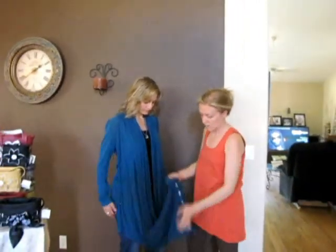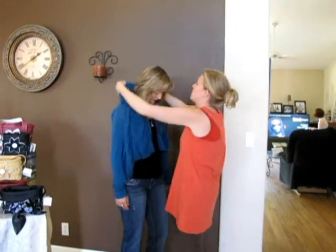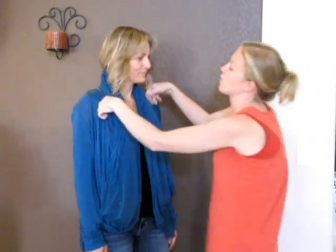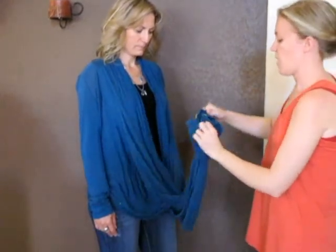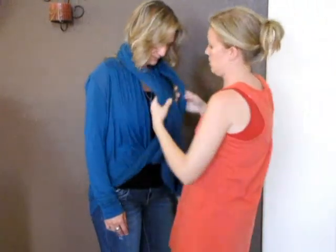It can be worn long this way, but it has buttons. One way we can wear it is to throw it behind the head and have it drape like this. Another way is to take the Kylie, give it a twist once or twice, and the buttons again go behind the head for another twisted drape look.